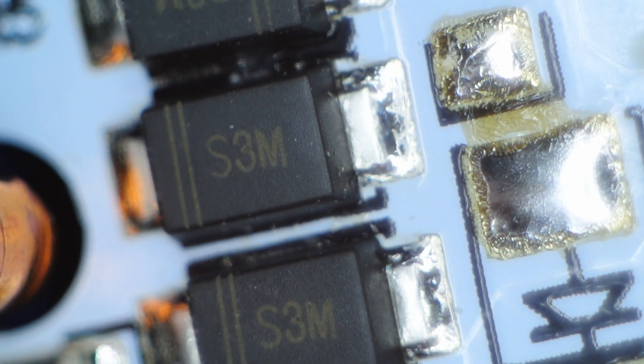There are a few components: resistors, Zener diode, and a thyristor. We found a similar or the same chip on AliExpress.